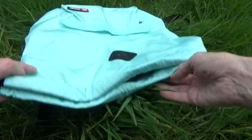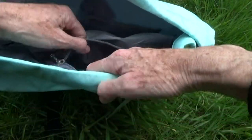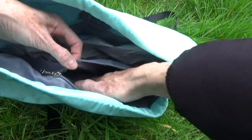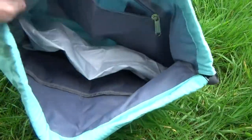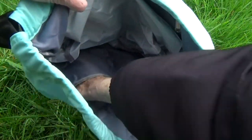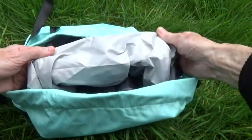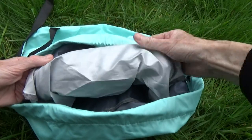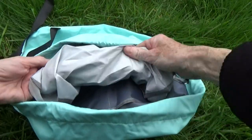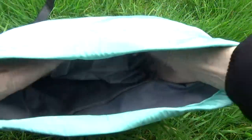Looking inside the bag, there's a zip pocket here, ideal for a purse or wallet, and two slip pockets good for tickets or documents. And this is the lining of the — shall we call it the water-resistant pocket — for the towels, shoes, or gym gear. I'll just throw that down to the bottom to give some idea of the capacity of the bag.